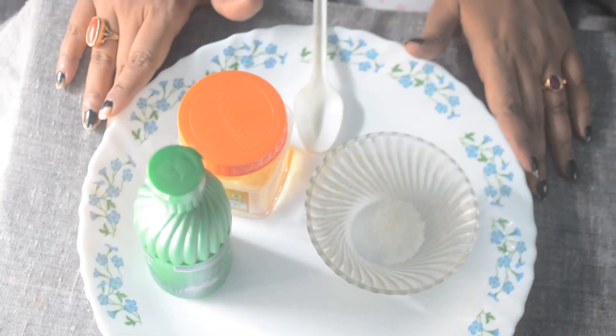Today I'm going to do another DIY video where I'm going to show a DIY scrub. This is going to be amazing, guys. I have used this scrub two to three times, I gave it to my mother and she also used it — it is really amazing. So I thought let me share this with you. Without any further talk, let's get into it.